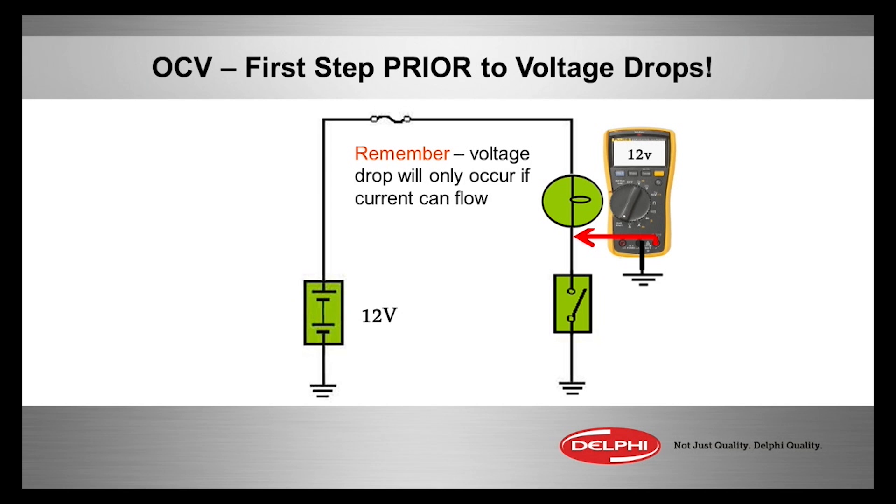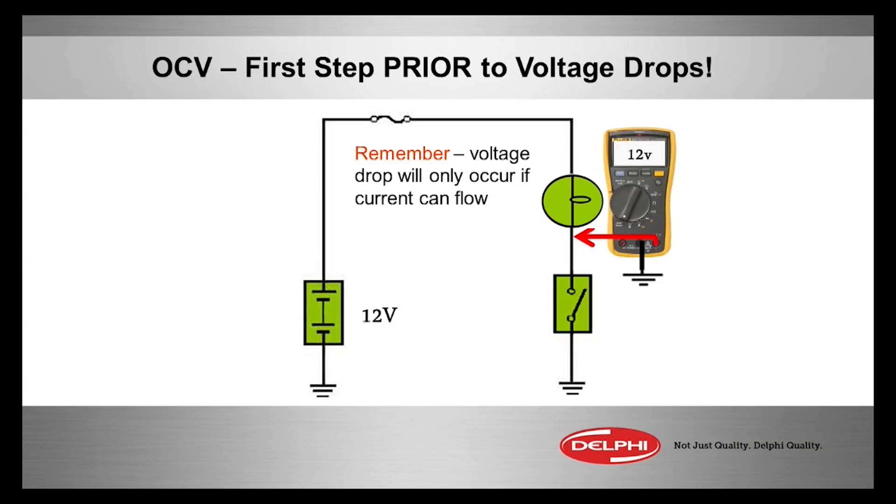That's the most strategic place to put it, because we can move the meter right at the source of voltage, to the fuse, to the wire feeding power to the load. But if we move it on the other side of the load and there's an open circuit on the ground — meaning we don't have a ground hooked up — we will see voltage from the battery clear to the point where the switch is open.